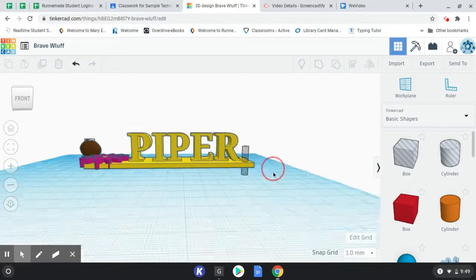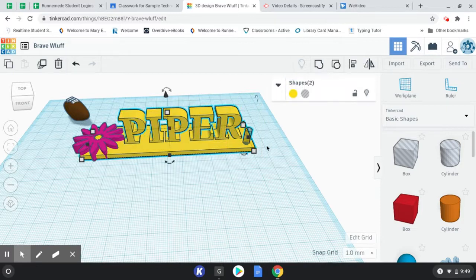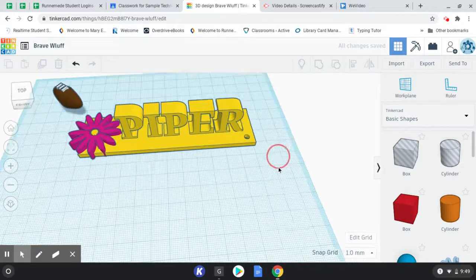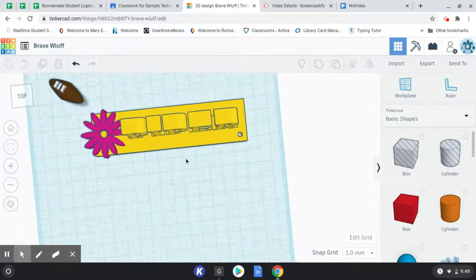So that looks pretty good. Before I group it together, remember it is like a cookie cutter — you want to make sure it's cutting all the way through. I'm going to grab the hole and drop it down with this black arrow — go straight down. You want to see it sticking out of the top and the bottom so you know it's cutting all the way through and not leaving a thin layer behind. Click and drag, we're going to group it. Remember, it's not a hole until you group the hole with the object — then it becomes a hole. Now I could throw a key ring through there and have this awesome keychain that I made.